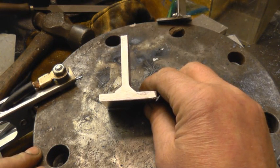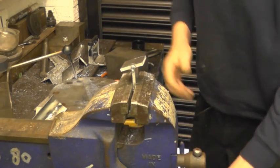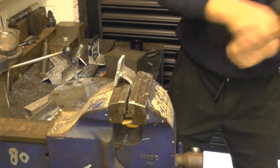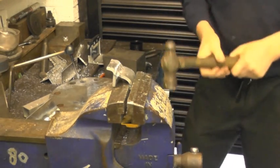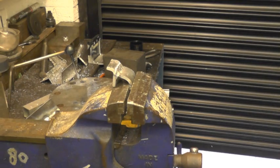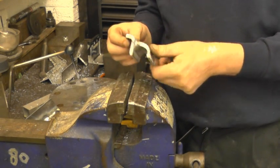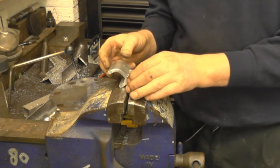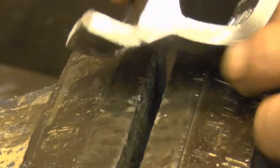We'll put it in the vice and give it a bend test. I think you'll have to agree there's not a great lot the matter with that really. It's actually failed there but the metal is failing next to the weld — the weld itself hasn't moved at all. It's cracked along there but it's cracked past the weld, the weld itself is still good.